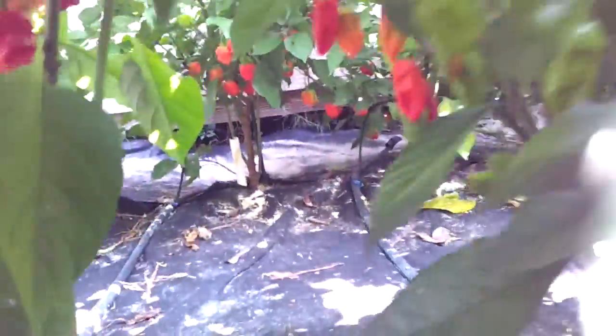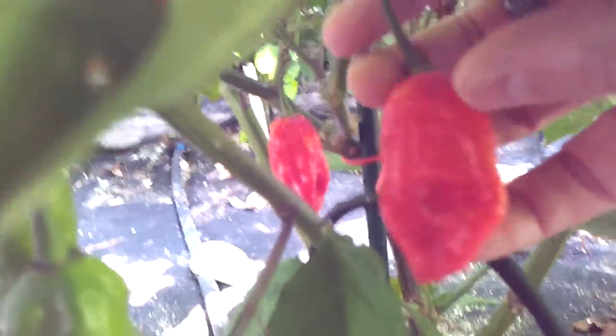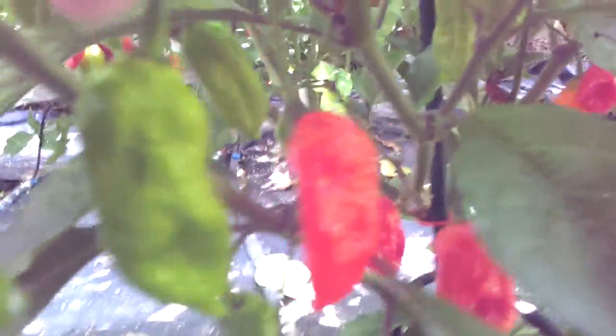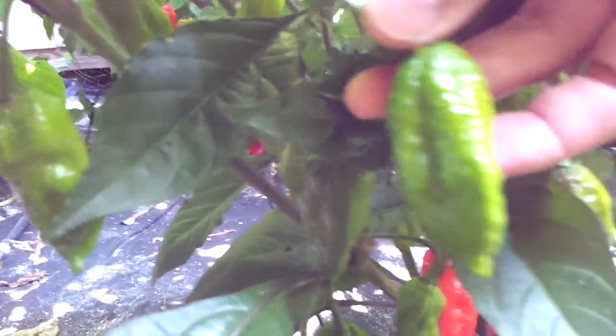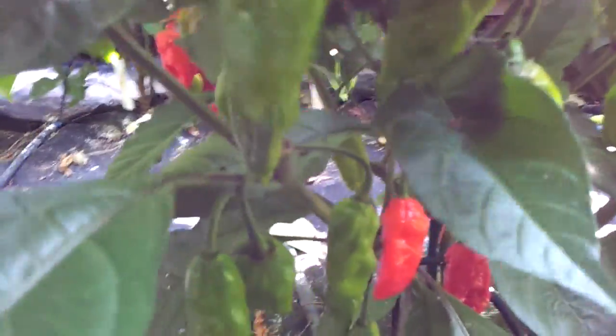Now moving on to the Carolina Reapers, which we got from Pepper Joe. That looks non-phenotype — looks like a Naga of some sort. They all look like Nagas, but they are gnarly looking and they are hot. So we'll move on to Carolina Reapers plant number three.